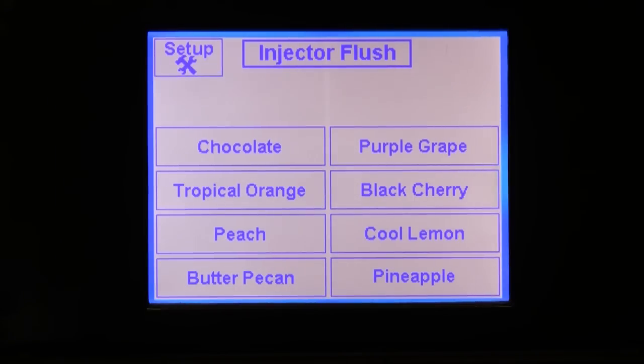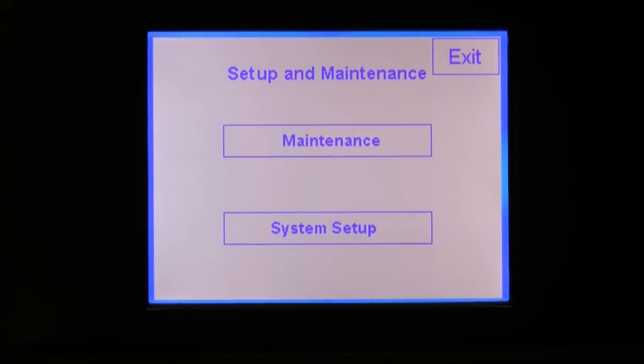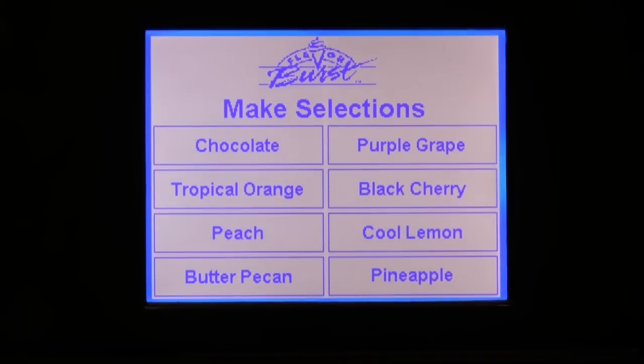Before we begin, I want to call your attention to a few points. First, all the setup and maintenance functions can be accessed by pressing the setup button in the upper left-hand corner of the home screen. Please note that if you do not see a setup button, that means that you have enabled the self-serve mode. Note that you can still push the upper left-hand corner of the screen and you will be able to access the same functions.